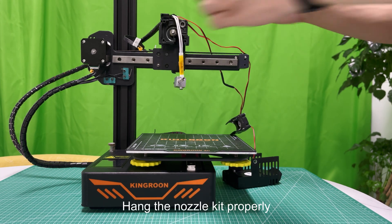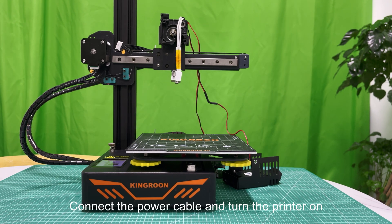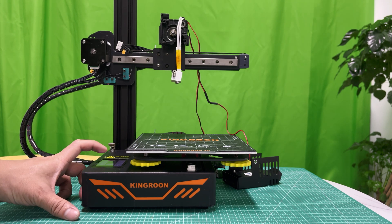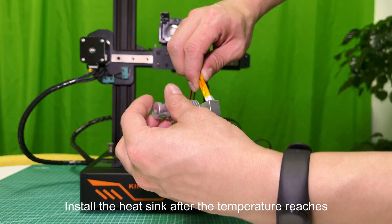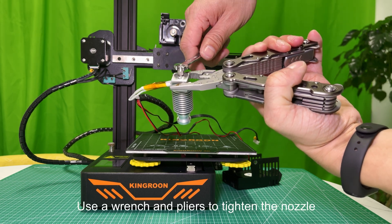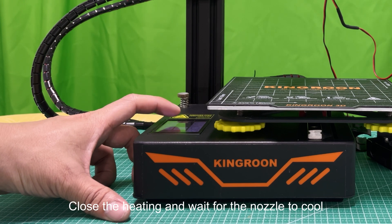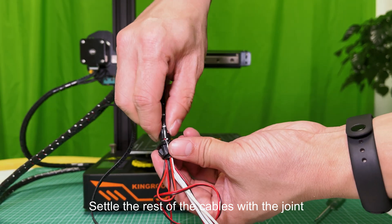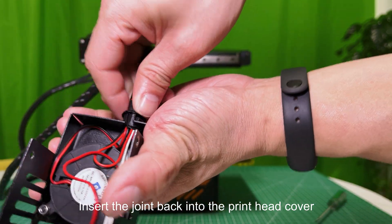Hang the nozzle kit properly. Connect the power cable and turn the printer on. Preheat the nozzle to 210 degrees. Install the heat sink after the temperature reaches. Use a wrench and pliers to tighten the nozzle. Close the heating and wait for the nozzle to cool. Settle the rest of the cables with the joint. Insert the joint back into the printhead cover.